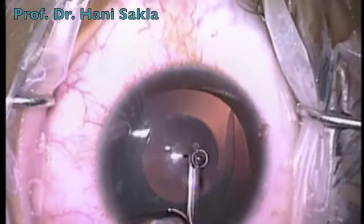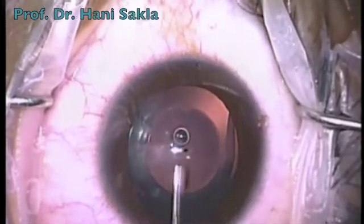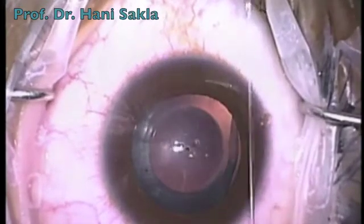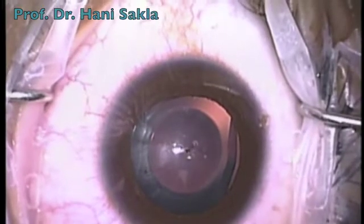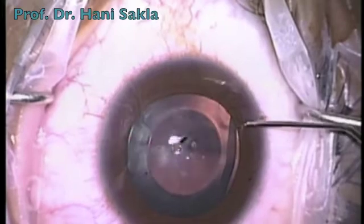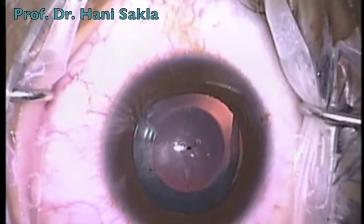Usually the lens is designed with its axis requiring only a very small rotation. In addition, we inject Miochol into the chamber to constrict the pupil and wash most of the viscoelastic out of the eye.